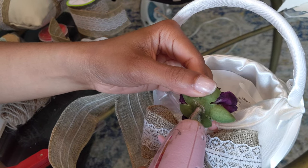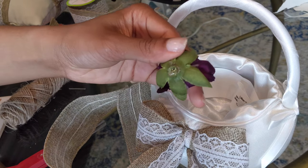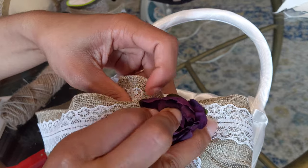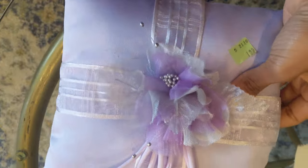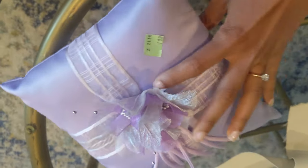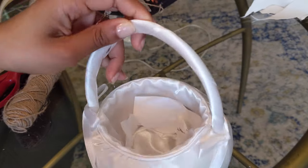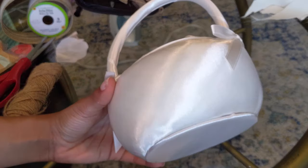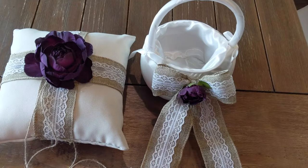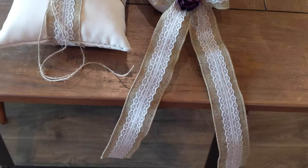Lastly, I just took that same type of purple flower, just in a smaller version, added hot glue to the back of it, and stuck it right into the middle. And just looking back at what it looked like before, I am super proud of the work that we did. This all costs less than $10, so very economical compared to what you see these go for online. Thank you all so much for watching — don't forget to subscribe before you leave, and I will see you next time.